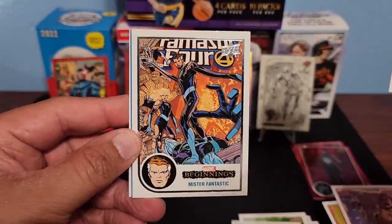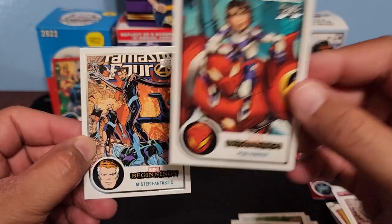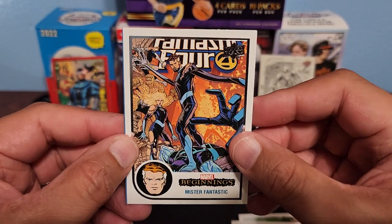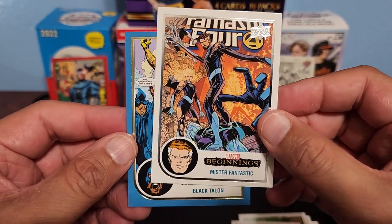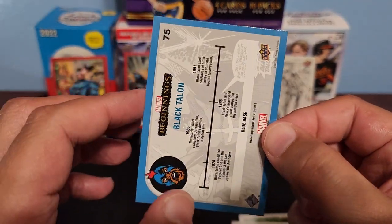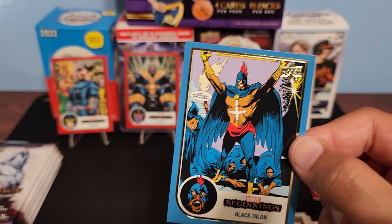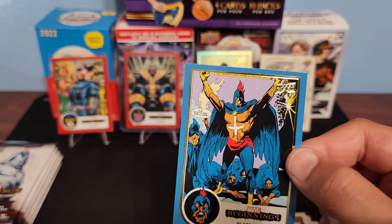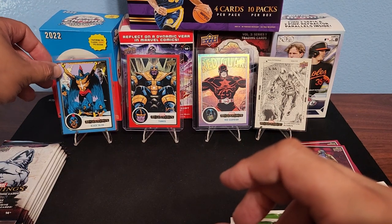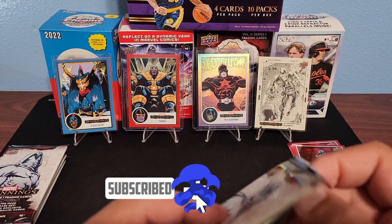We got a blue parallel — oh my gosh, Penny Parker! Lady Deathstrike. And our blue — we got Mr. Fantastic and Black Talon. Black Talon on the blue base — those are a little bit tougher to get. The blue base are actually one in every 60 packs, so that's definitely tougher to hit. Black Talon's going right in the sleeve — would have been nice to get a Wolverine in that one.